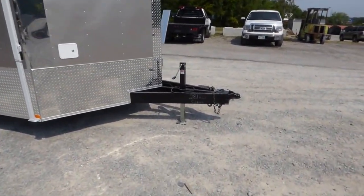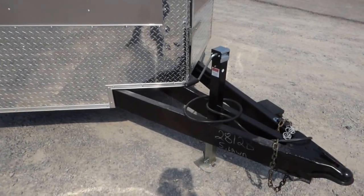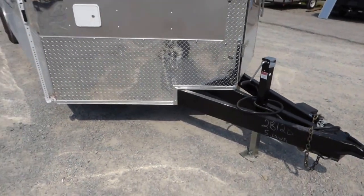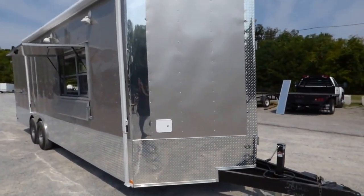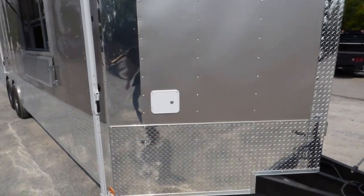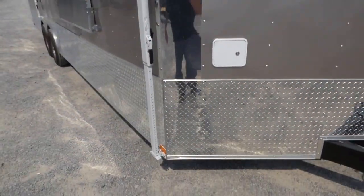Starting up front, we have an extended tongue with a heavy duty side crank jack with the adjustable foot. We have 24 inch ATP stone guard on the entire bottom of the trailer and up the nose. Our city water fill box is located right here beside the anodized strip and anodized corners.